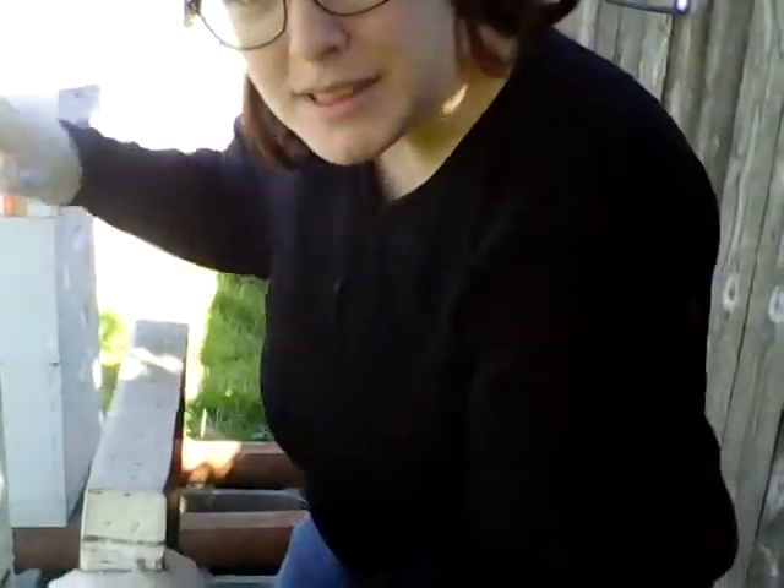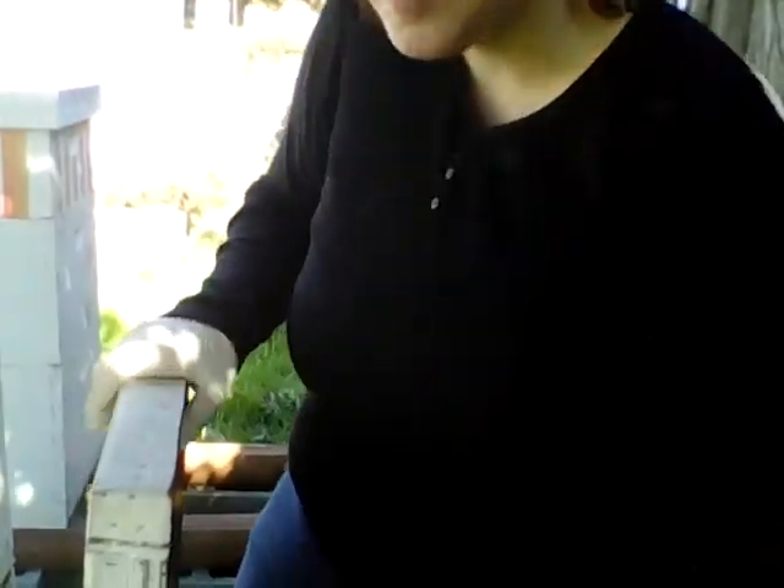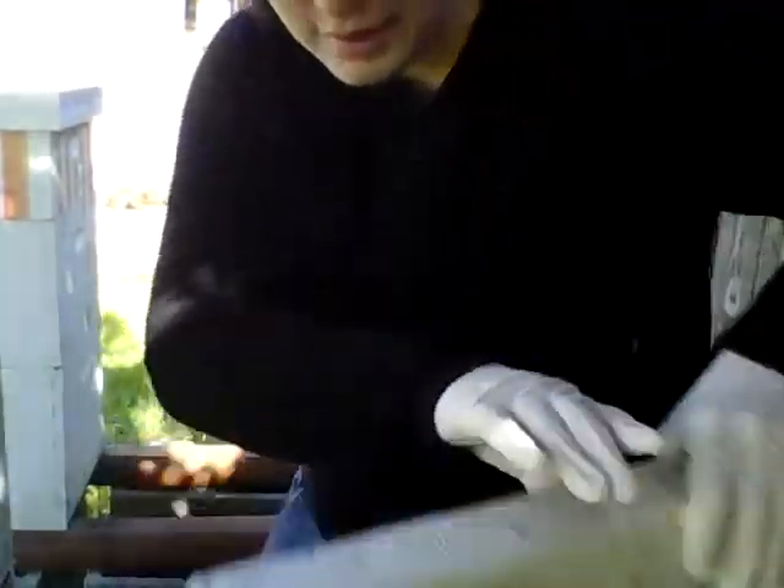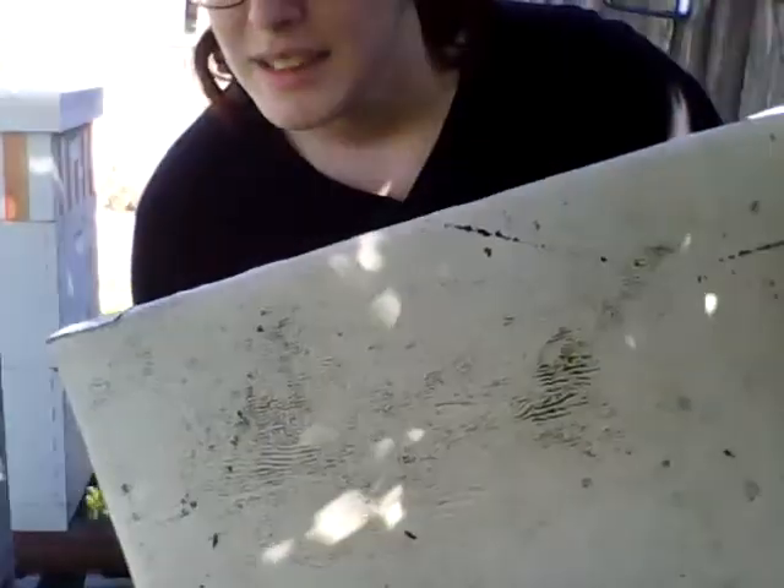Because I keep in 10-frame Langstroth hives, this is a telescoping outer cover. By telescoping, it means it's got a frame all the way around so that it hangs down over all sides of the hive. Next thing is an inner cover.